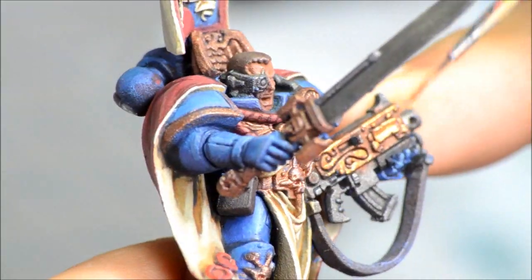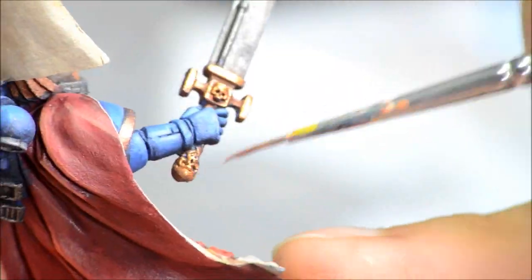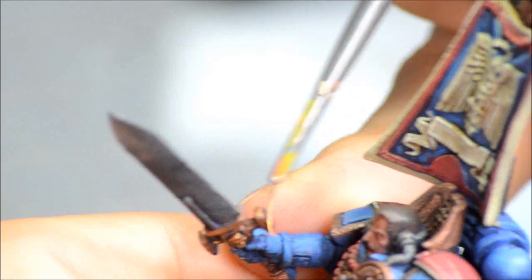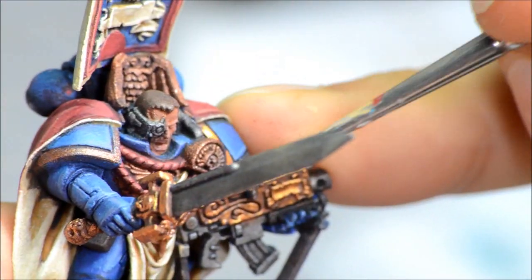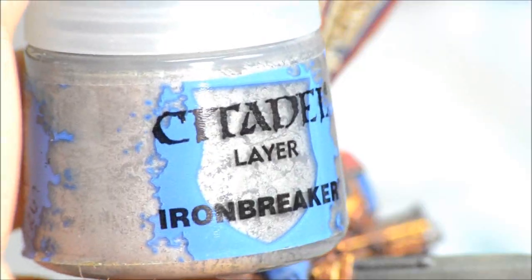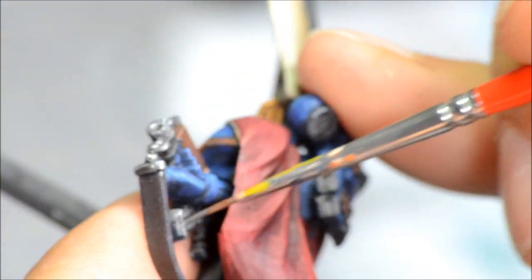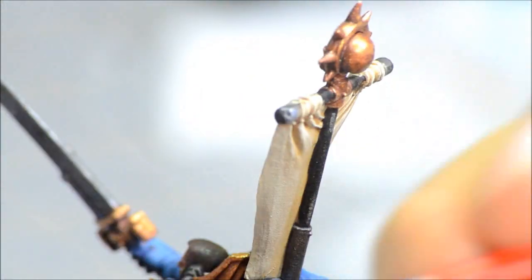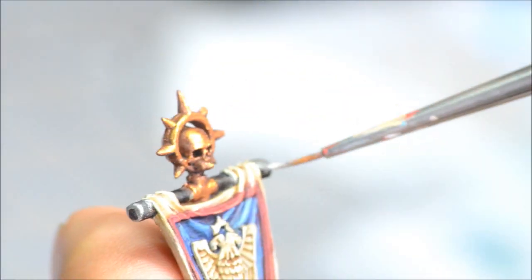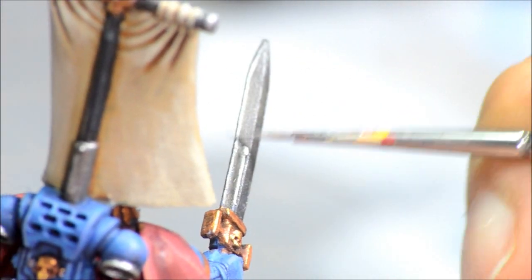Auric Armor Gold so just highlighting up the gold now. I don't worry too much about getting the golds and silvers exact. With silvers I don't end up highlighting all the way up to a really bright silver — I don't find it makes too much of a difference, but if the figure was going into a contest I might go up to the next level. For high tabletop quality it doesn't matter too much. It also depends on how much time you have — any step you can cut out really helps get the army on the tabletop faster.